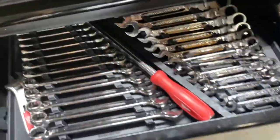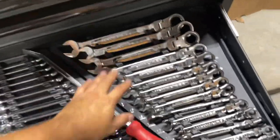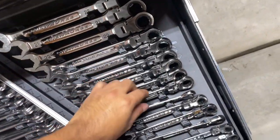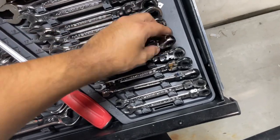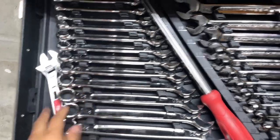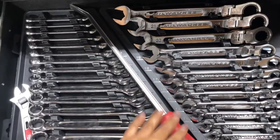The next drawer has wrenches. You can actually fit two Milwaukee sets side by side. I do have the ratcheting flex-head ratcheting set, which is great, and these are just a regular combo non-ratcheting set. It fits in there — this isn't the longest one; the longest one I keep elsewhere. It was a great set too.